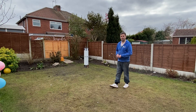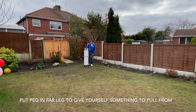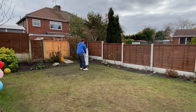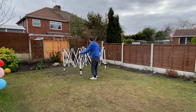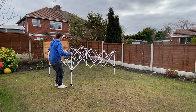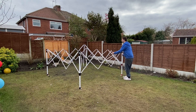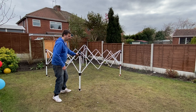I've just taken the gazebo down so I'm going to demonstrate how to put it up. I've got two tent pegs and I've pegged the very final leg, which makes it easier to put up with just one person. First we need to pull out the frame, and with one person it's going to be a little bit difficult. Partly pulling the frame out.